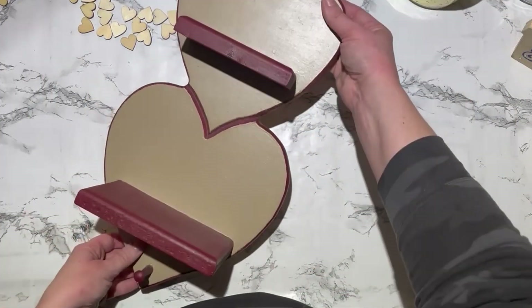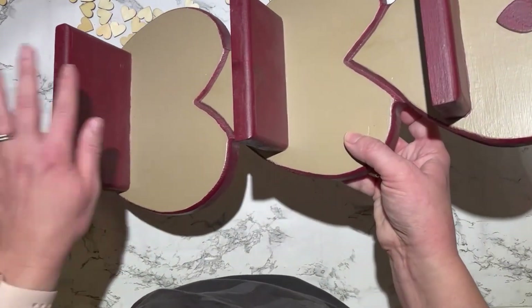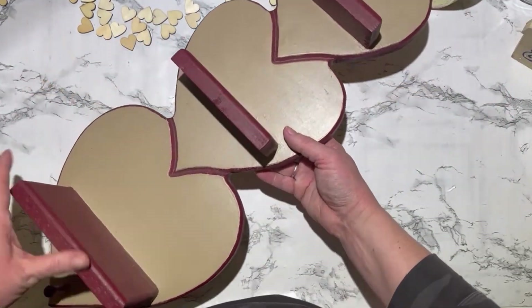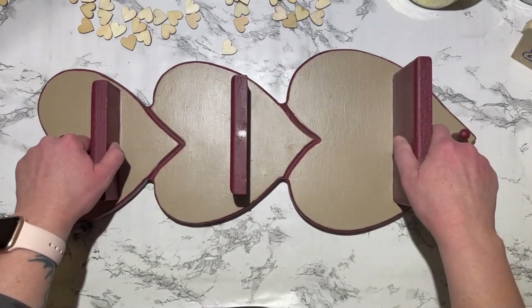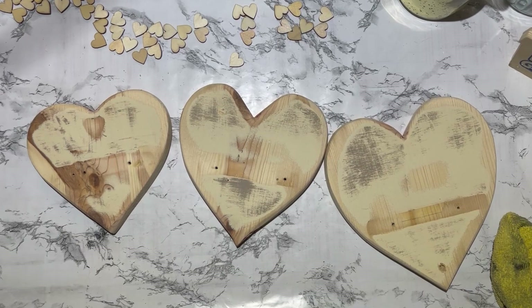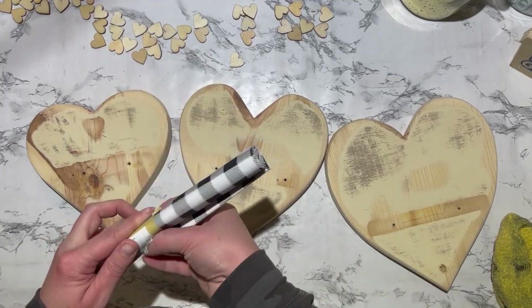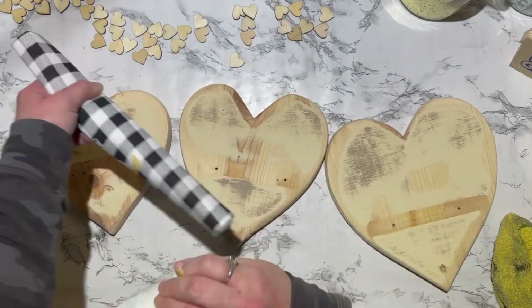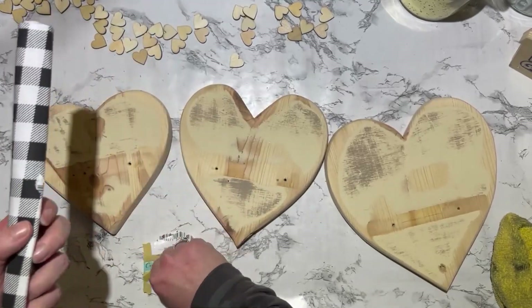For this first project, I'm taking these hearts that I had. I got them years ago. I don't even remember where, but I painted this in middle school, so it is the ugliest colors I've ever seen. I'm going to take this out to my garage and cut those hearts apart, taking the shelves off and sanding them really well to make them nice and smooth. Then I'm going to take this buffalo check fabric that I got from the Dollar Tree — one of these fabric squares was enough to cover all three of the hearts.